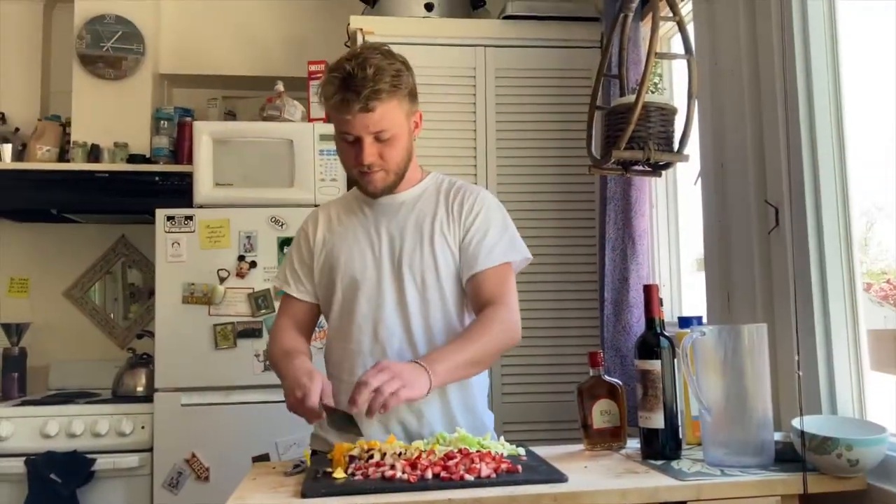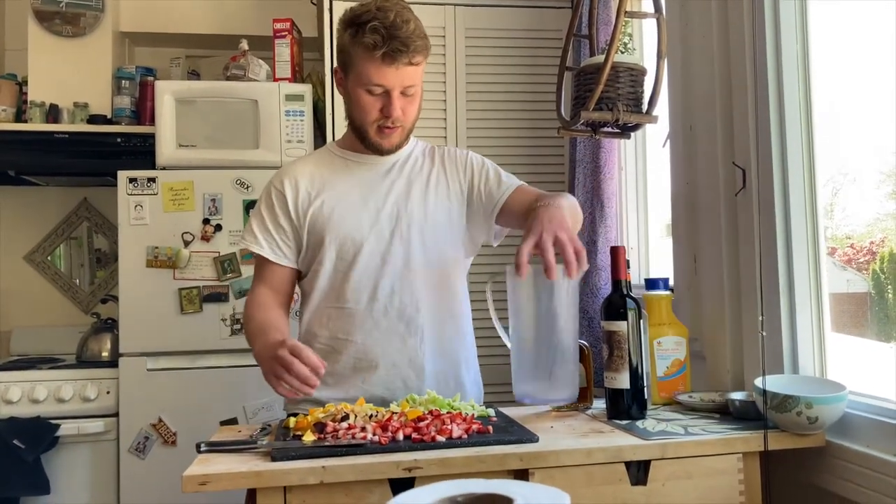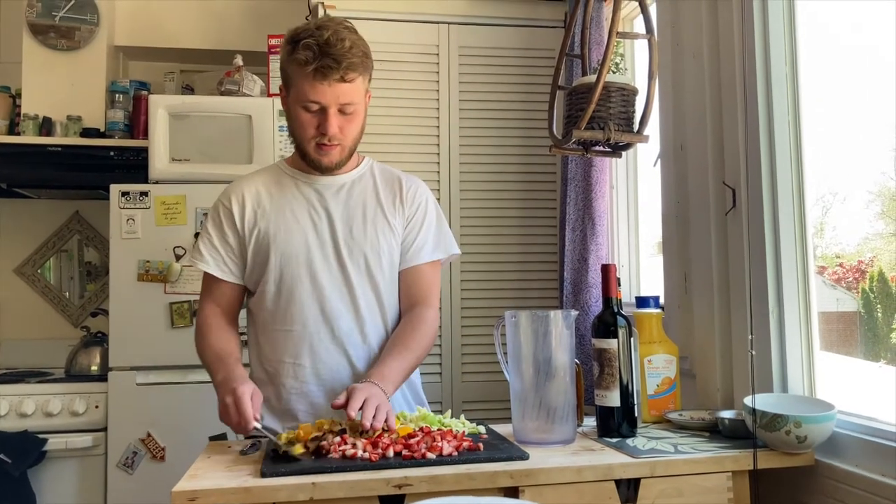After you've chopped up all your fruit, you want to just dunk it in your pitcher or punch bowl, or what have you.